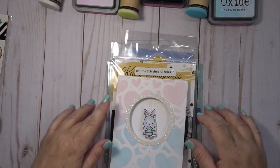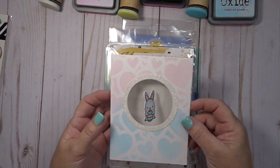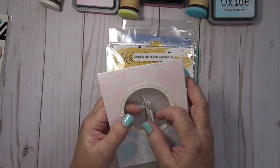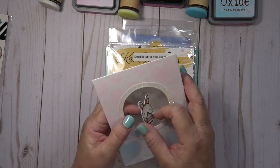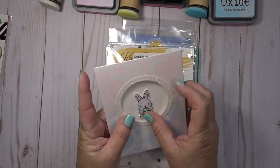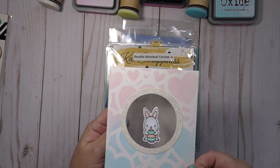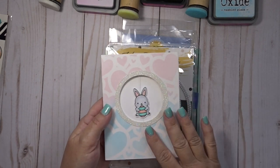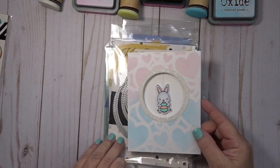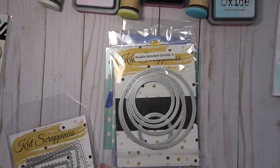Hi again, Cat Scrappiness fans, it's Lisa! I wanted to share a really fun card with you today that I made. It's a spinner card — certainly not new to the card-making world, but I've been enjoying making it lately. When you spin whatever image you put on the front before you close the card, when you open it it just spins around, which is so much fun for the recipient.